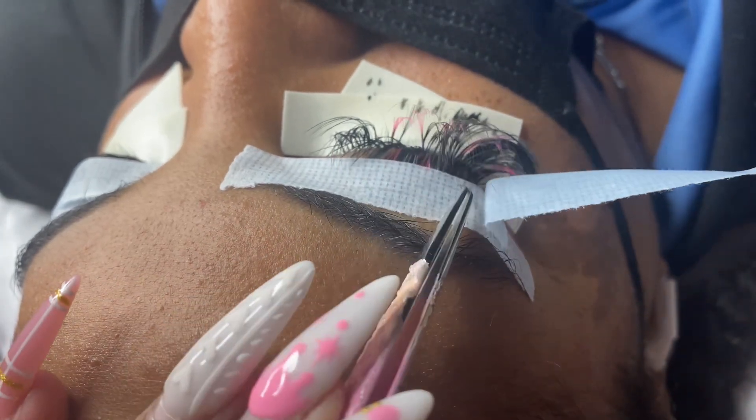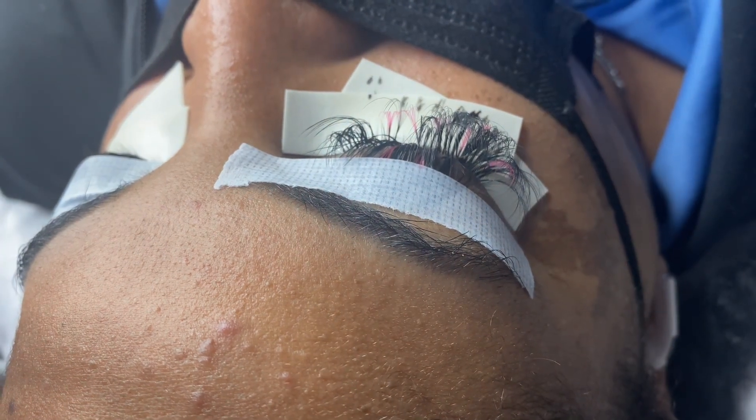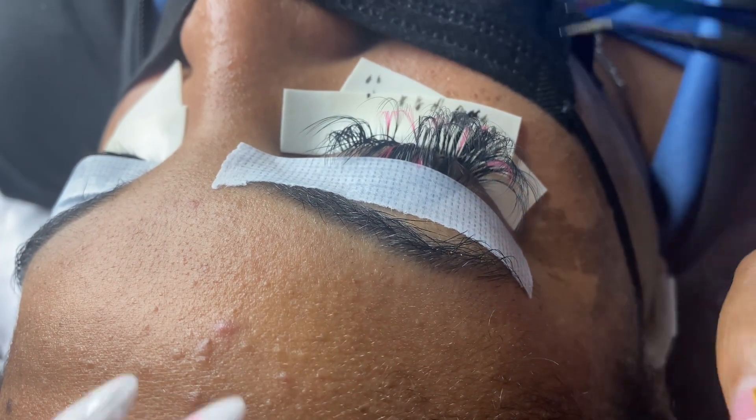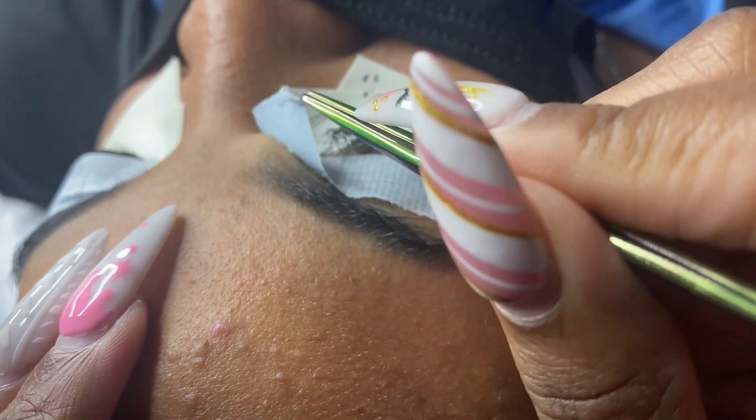Just be gentle, be patient, and as you can see, this piece of tape came off clean. Now I'm going to remove the other piece of tape and then continue lashing this eye and do the same process for the other eye.